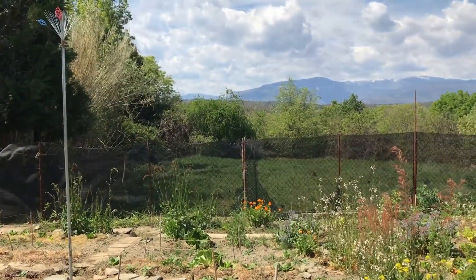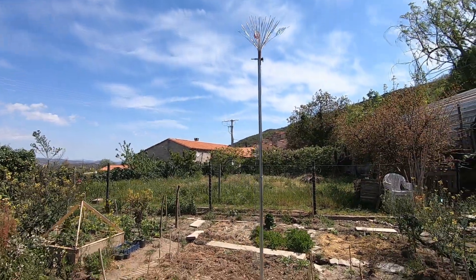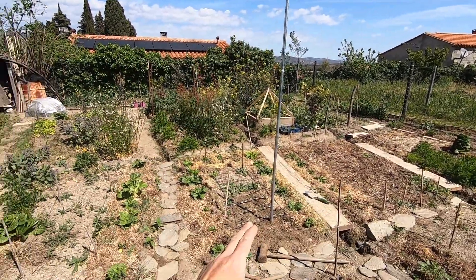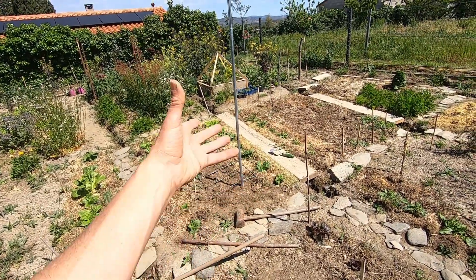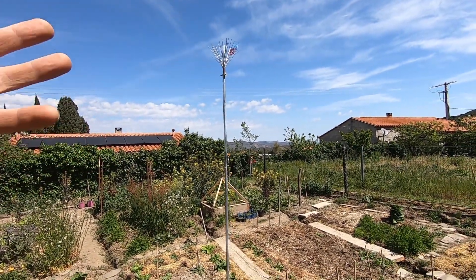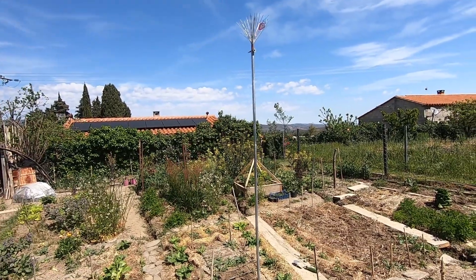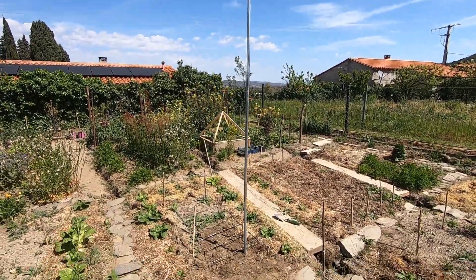There it is — one electroculture antenna ready to go, working already. What it will be working on is an area equal to its height: measure its height across and you'll have a circle that is the area of influence. Obviously the closer to the center you are, the more influence there will be. This little baby is collecting the residual energy from lightning strikes around the earth — it doesn't matter if we don't have any lightning around here, it is still doing exactly that, much like the paramagnetic tower in the lettuce bed.